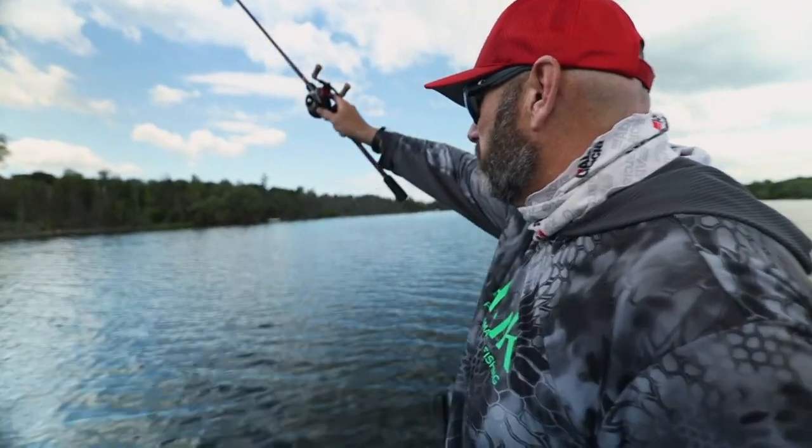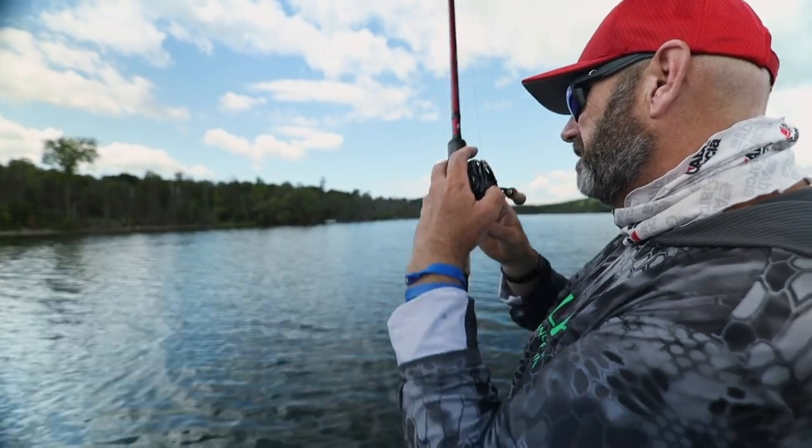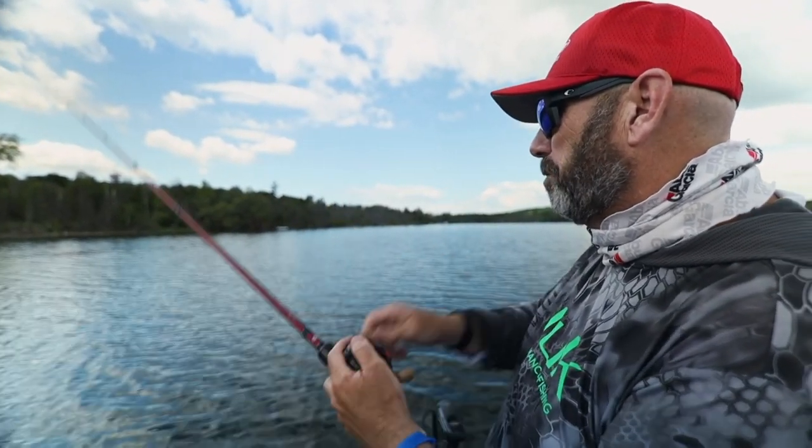I tried to throw them a jig this morning but it just didn't seem like they wanted it — they wanted something more finesse. But this afternoon they are whacking that jig. The key with both baits...